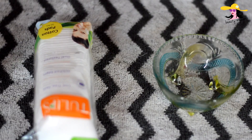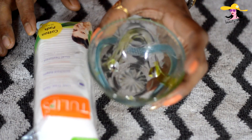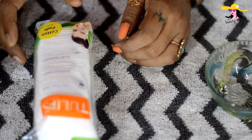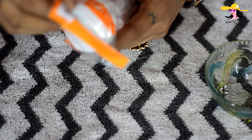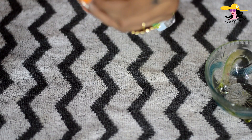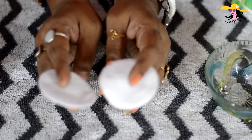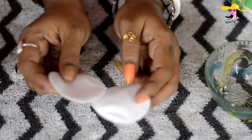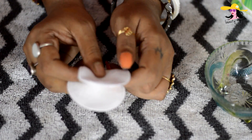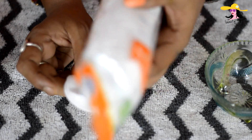For making your own homemade makeup remover wipes, you would need first of all a bowl for mixing all the things — you can use any clean bowl. And then you would need these: normal cotton pads. These are easily available in the market. This pack was 80 rupees and you get so many cotton pads.